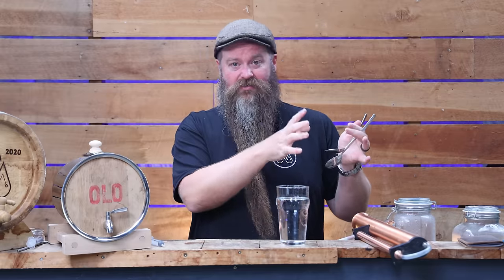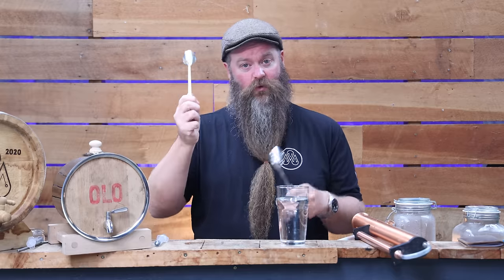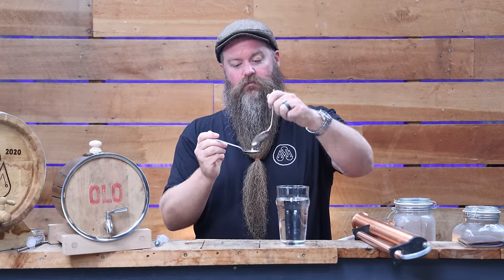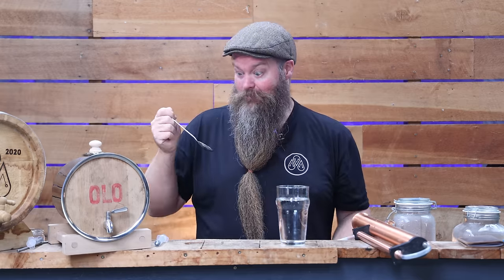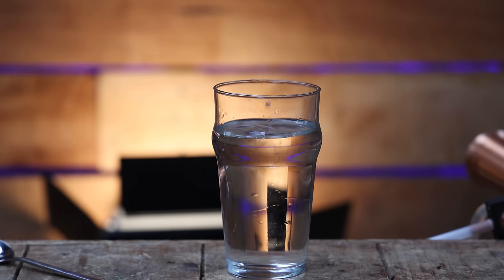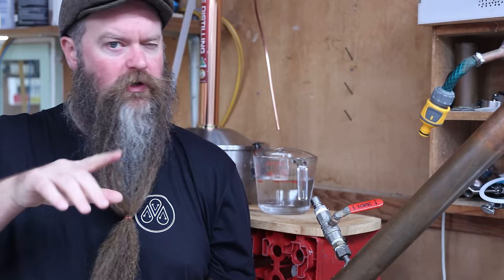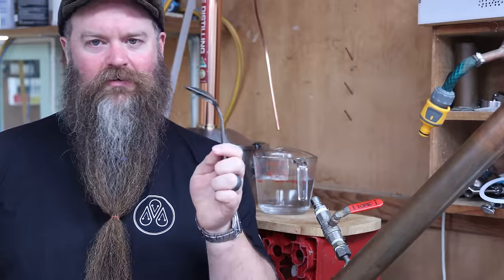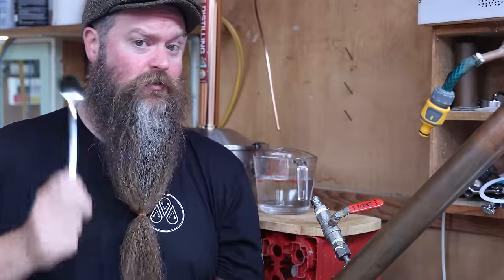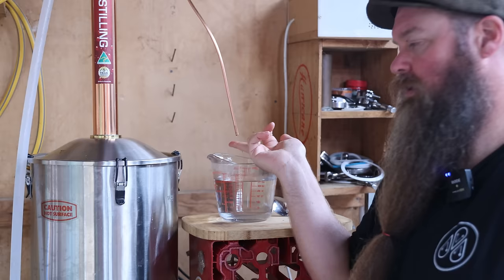A great way to assess cuts without blowing out your senses: use spoons. Take one spoon, pop it under the spout until roughly half full. Take another spoon, dip it in water until roughly half full. Mix the two together and sample it — that proofs it down to a drinkable level. This will inevitably lead to the question of why there are bent spoons all around the house — the answer is not magicians or drugs, it's distillers.